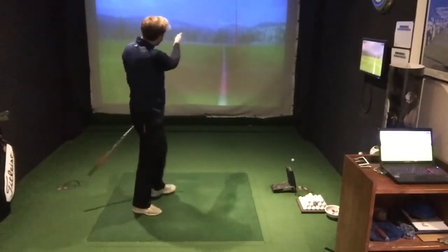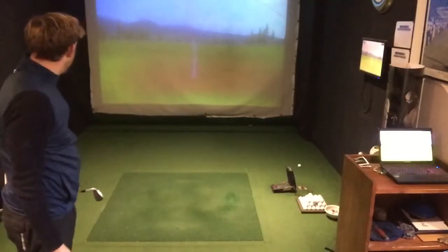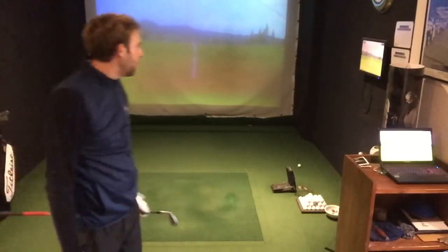The ball starts right of target, draws back onto target — might go in that. And obviously a much, much better shot — tap it in for your birdie. Hope you enjoyed that tip.